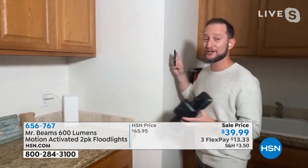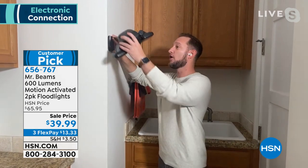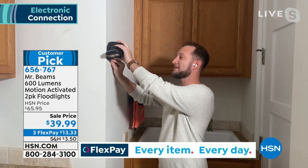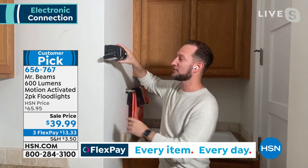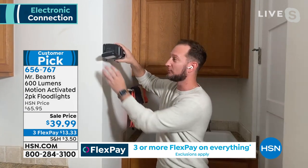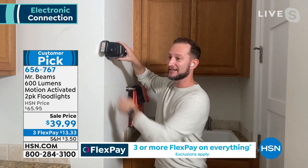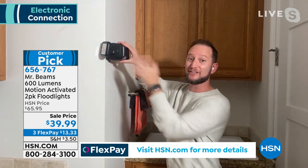The installation is super quick. There's a mount on the back — just a little wall plate. You go to any wall, any fence, even a tree. You place it, we give you three screws, put in those 4D batteries, slide your light on, and that's it. Once it's on a corner of your home, you can aim one light to the side and the other light forward, giving you many different variations.